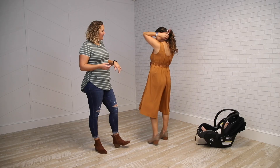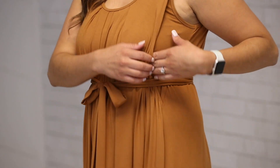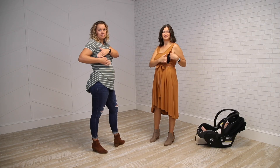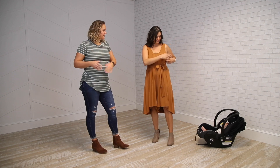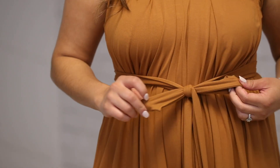with a scoop in the front and the back. You have very easy side access where you can just pull and open with two hands and then you can simply tuck it back in. It comes with a matching solid tie, and it has pockets.